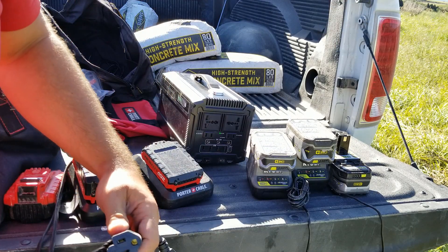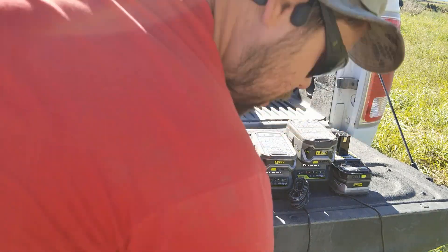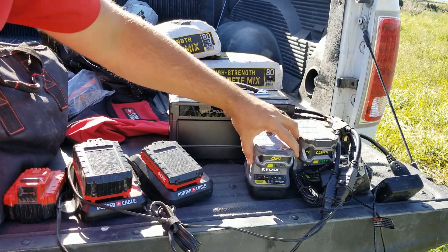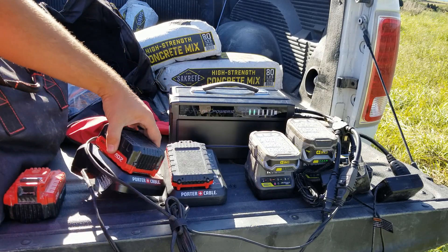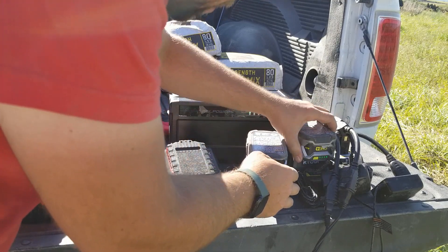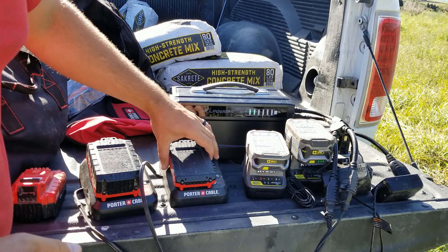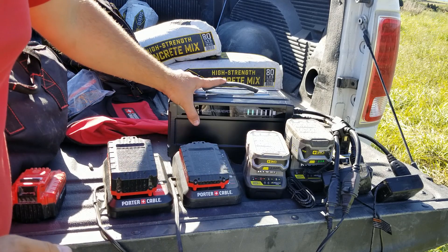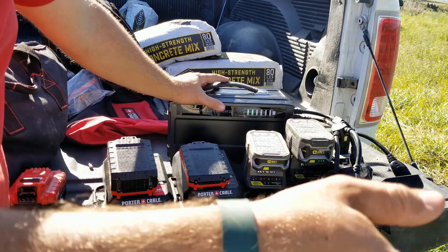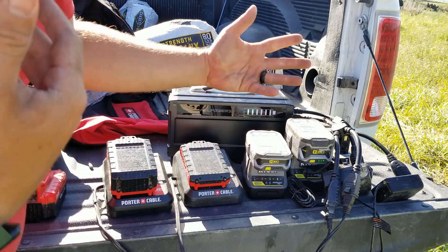Luckily, I always keep these splitters with me, and these fit in here super easy. I've been charging a 1.5 amp hour, 2 amp hour, and a 4 amp hour battery — and they're all still charging. This is already down to roughly 30% or so, so these batteries are draining it pretty quick. But these batteries will last me a long time, and that's the reason I like to use this when I'm doing off-grid projects, not anywhere near any power. Having little systems like this allows me to keep things going and keep doing the work.